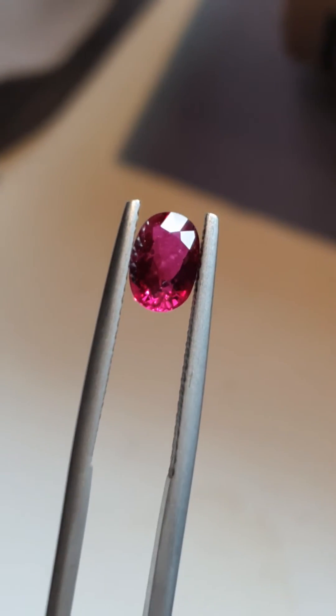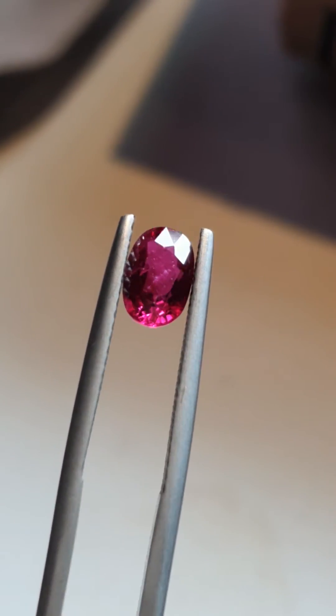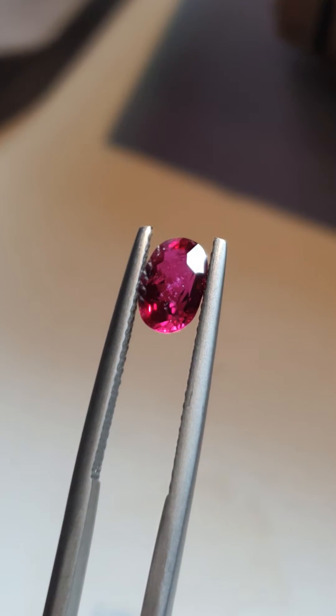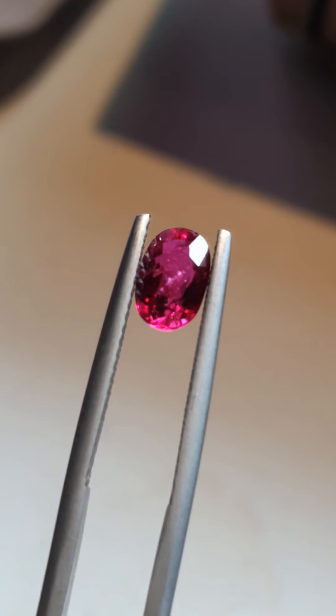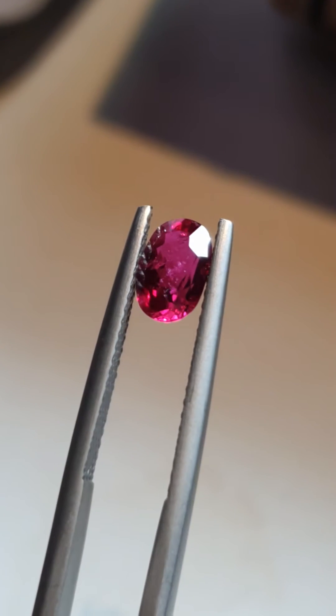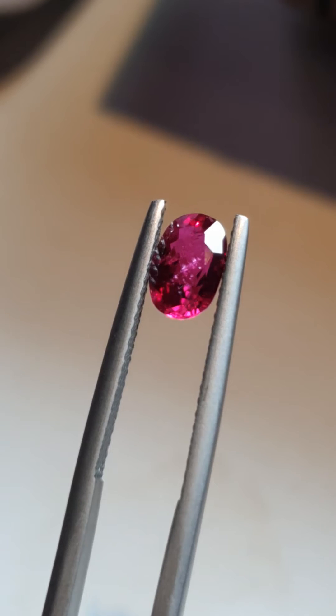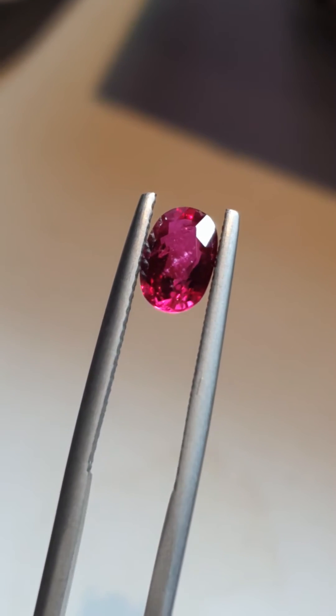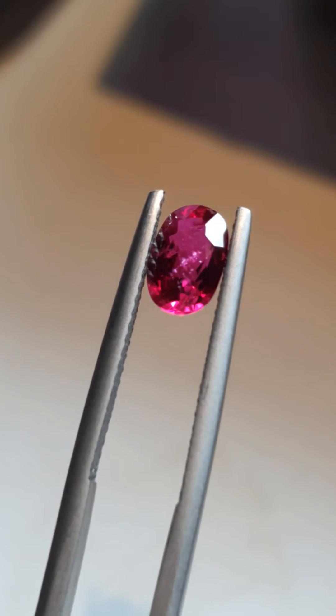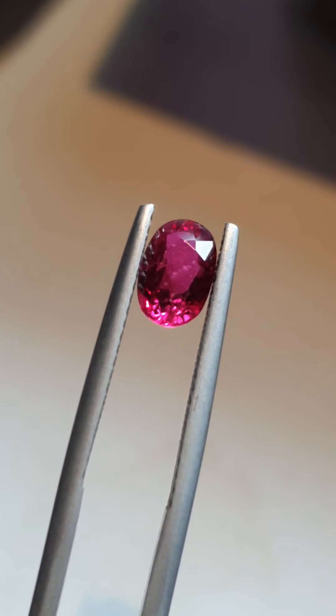You see these shiny inclusions? These are fingerprints that cause iridescence by the light, because they actually diffract the light and break it into many colors. This is one of the indications of an unheated ruby.